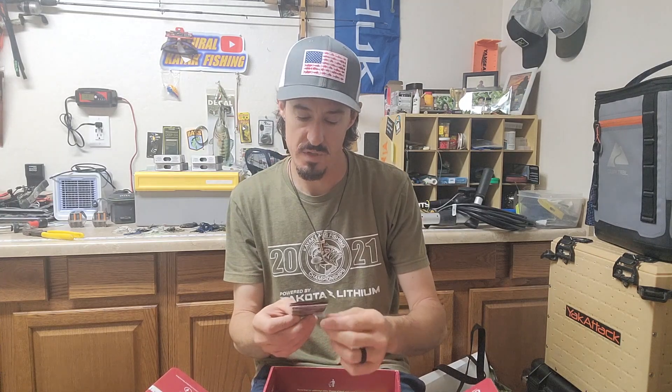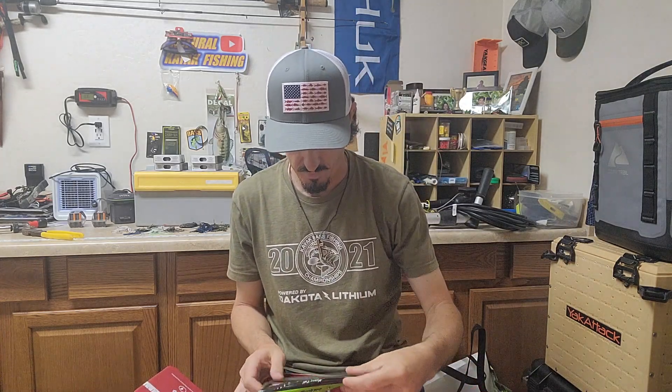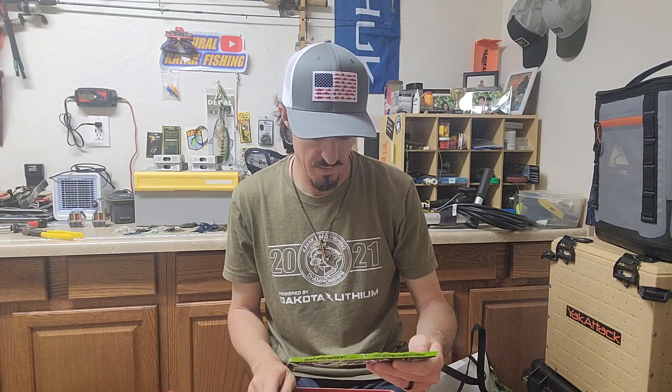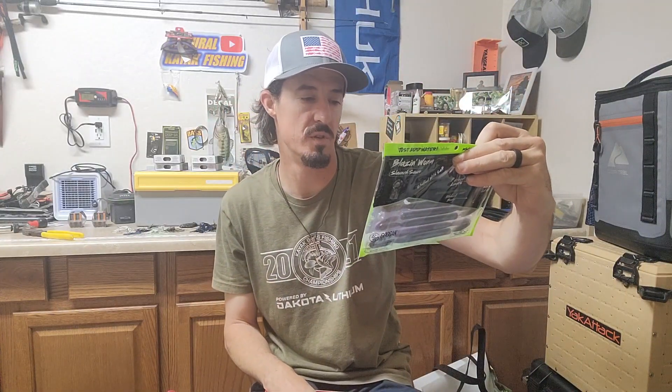We have some Prism Shad brand hooks — there's always some hooks in the mystery tackle box. We also have a Googan bait — a big old fat 10-inch worm thing. I'm not a huge fan of Googan, but I bet somebody loves them out there.